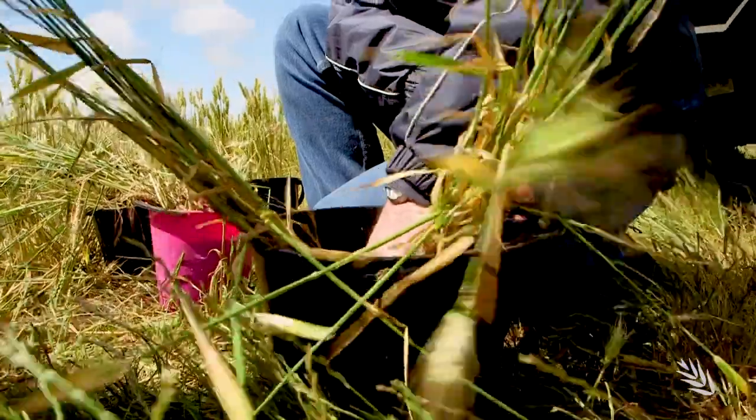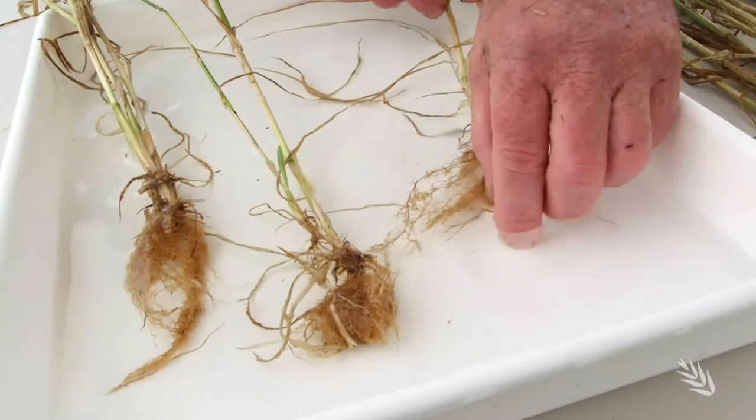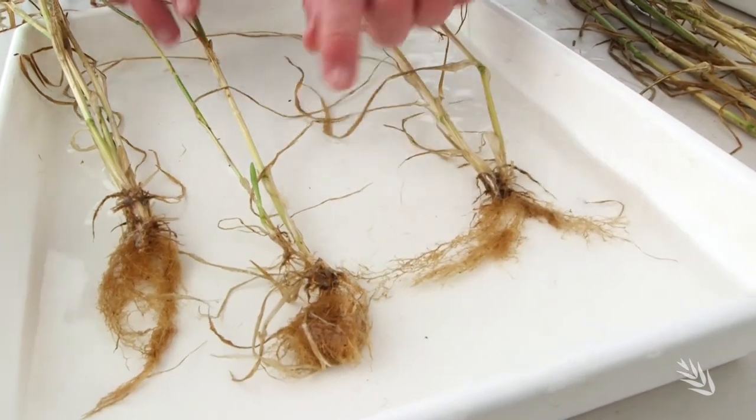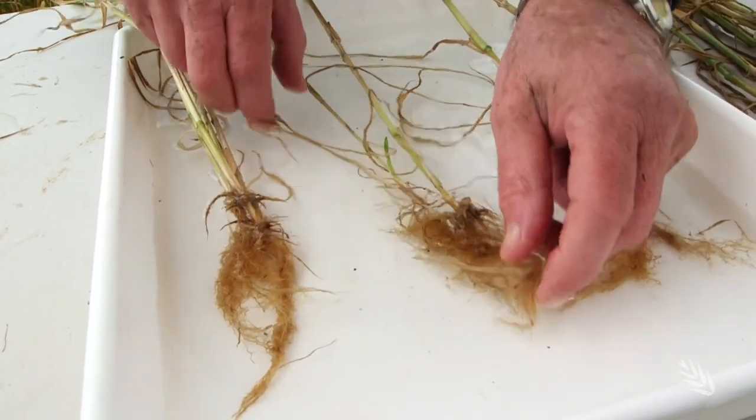To really see what's happened to the roots, it's important to wash them properly. Particularly if the root systems are reasonably healthy, you get a lot of organic matter caught up in the root systems and you have to take the time to really clean that out. Shallow white trays filled with clean water are best for examining the roots. Alan has used three trays to separate the samples taken from the treated and non-treated areas.